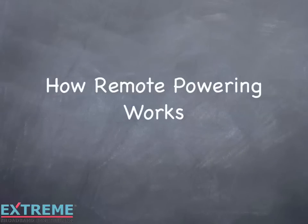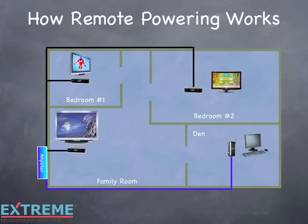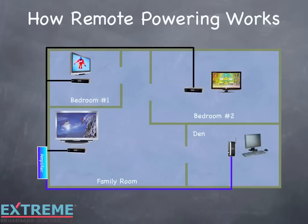Let's look at how remote powering works. Remote powering is the ability to power the amplifier from any location where there is a cable and electrical outlet close together. Typically, this can be any location where the cable outlets are located, as the end consumer device needs power to work.